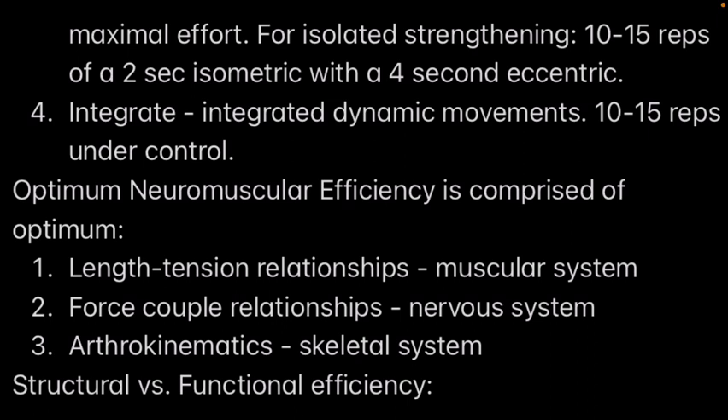If you're doing dynamic movements — which is isolated strengthening — you want to do 10 to 15 reps with a two-second isometric hold and a four-second eccentric. Then the final step is to integrate everything: combine those dynamic movements with compound movements like squats — not isolation exercises — for 10 to 15 reps under control.